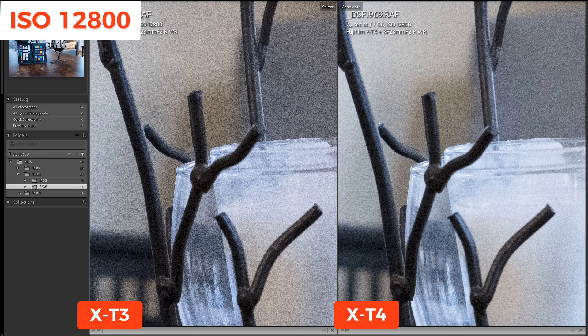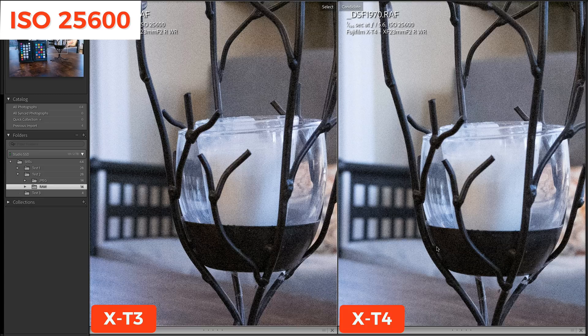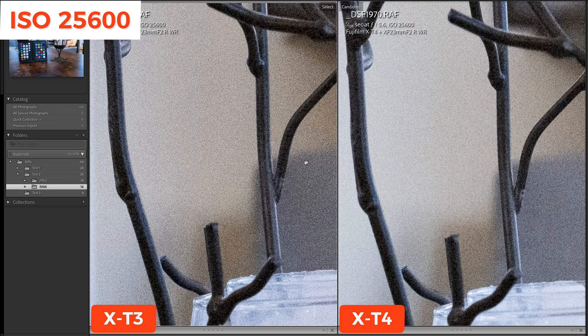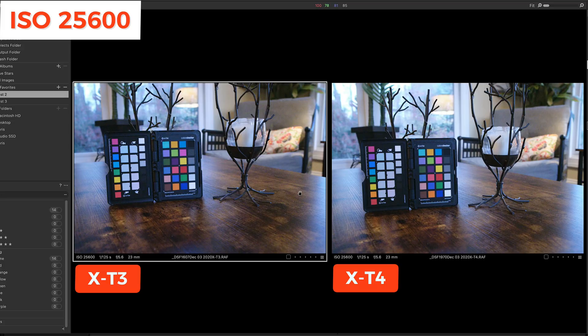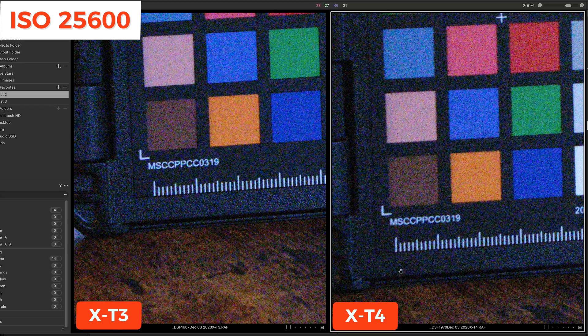Here it is in Lightroom at 200% and here it is in Capture One at 200%. Now at 100%, we're looking at ISO 25,600 on both cameras, and clearly the X-T3 is performing worse. Zooming in to 200%, the difference is even more noticeable, especially in the lighter areas. Flipping over to Capture One at ISO 25,600, in the darker areas on the X-T3 there is more color noise — look at the difference between this area and this area. Remember, I'm at ISO 25,600.